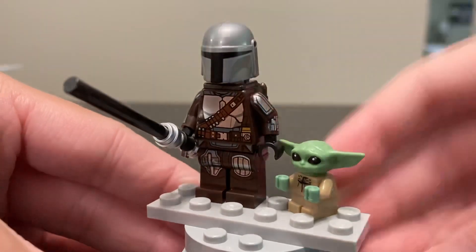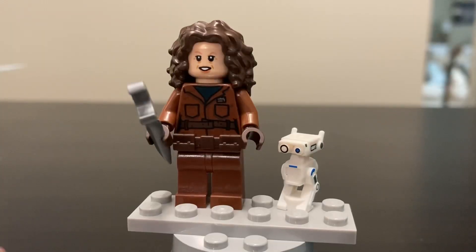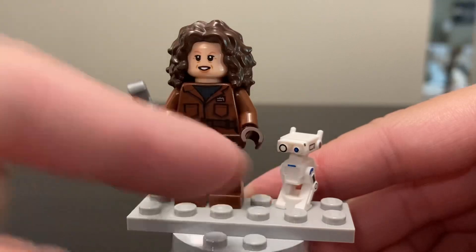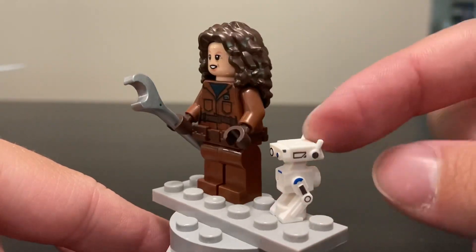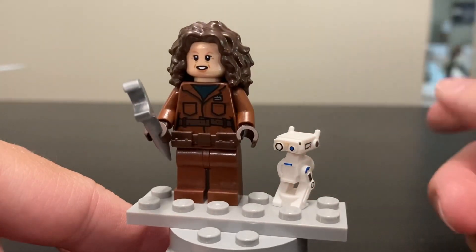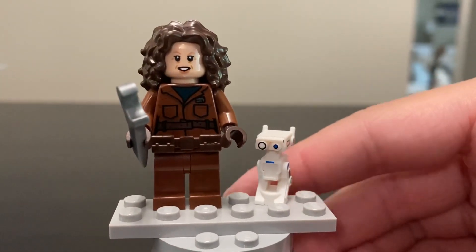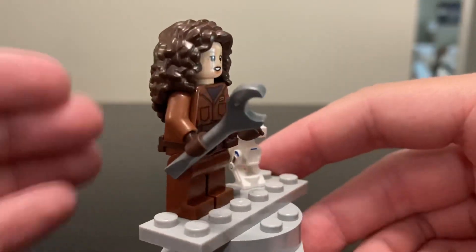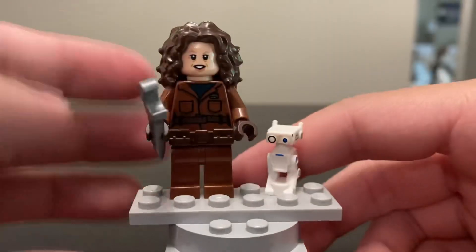The figures new and exclusive to this set are Peli Motto and a BD droid. The BD droid mold isn't exclusive — BD-1 comes in the giant BD-1 set — but the printing on this one is unique. Peli Motto is the one truly new and exclusive traditional minifigure in this set, and she looks really good. I didn't think this hairpiece would work as well as it does, but it fits her personality perfectly.